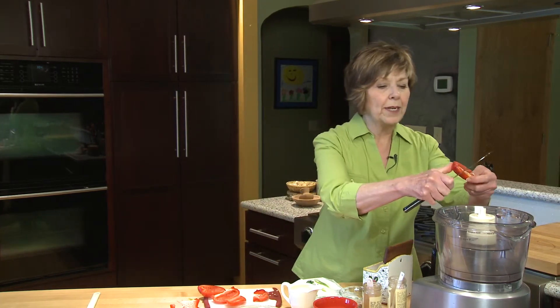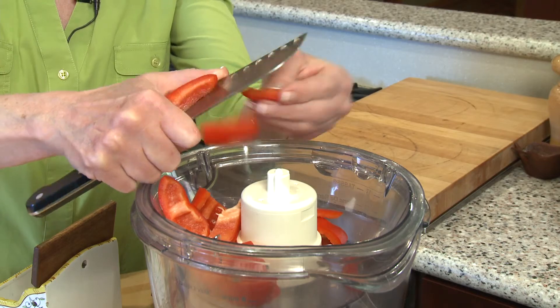I'm going to start by cutting a red pepper. Sometimes if the red pepper is just a really nice large one I'll use half the red pepper, but today I'm going to use this whole red pepper. I'm just cutting the sides off the pepper and leaving the seeds behind, and then as I put it into my food processor I'm just going to cut it into some smaller pieces.